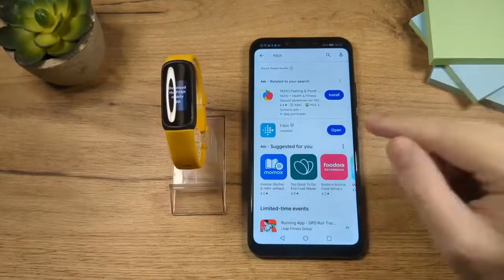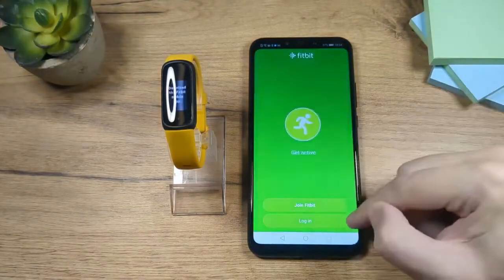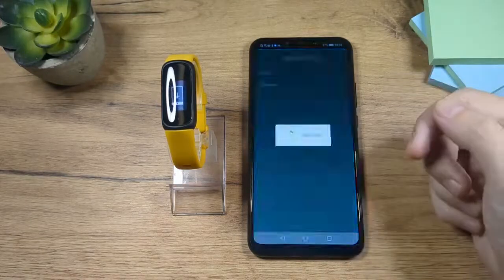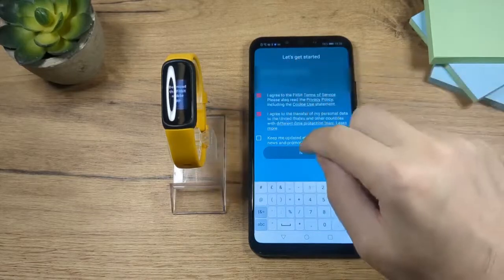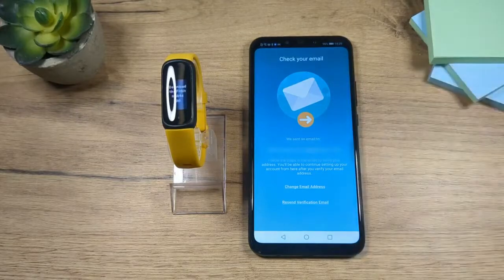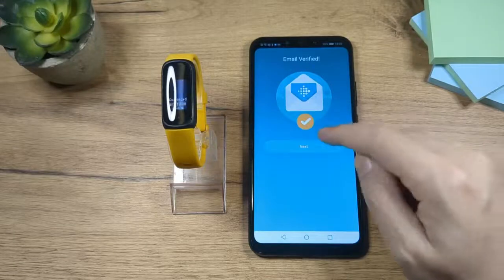Now that the app is installed, tap on open. The first thing you want to do is log in if you have an account. If you're on this page you'll have to enter your email and password. Check these two first things and then tap on next. Now we have to confirm the email, so go to your email and tap on the confirmation link. Once you verify your email you're going to get this screen with a check showing you that everything is verified.